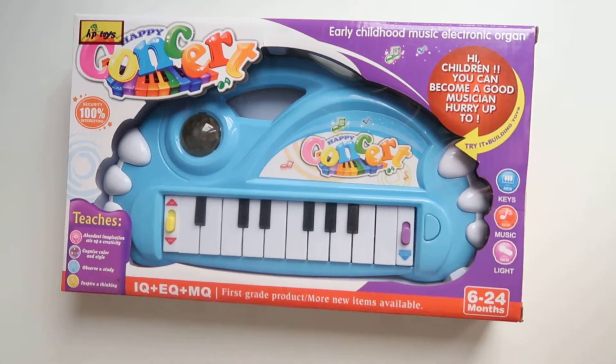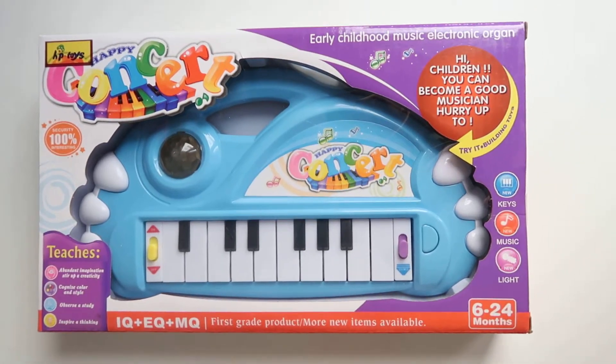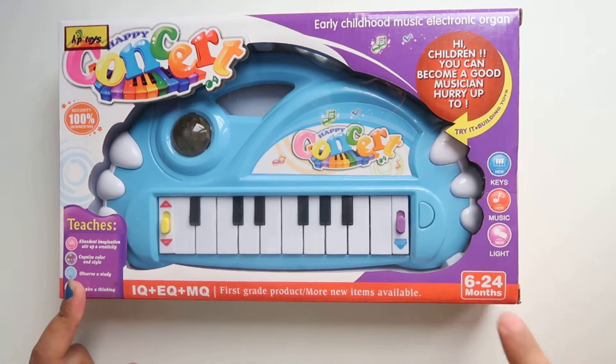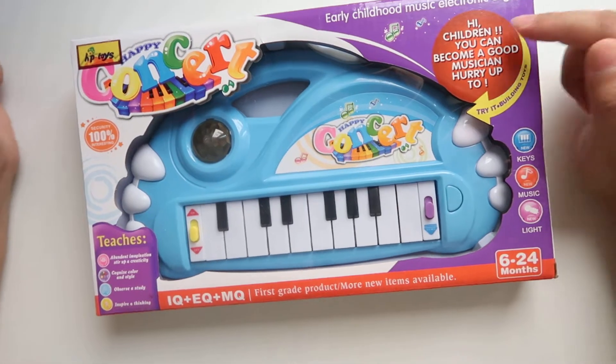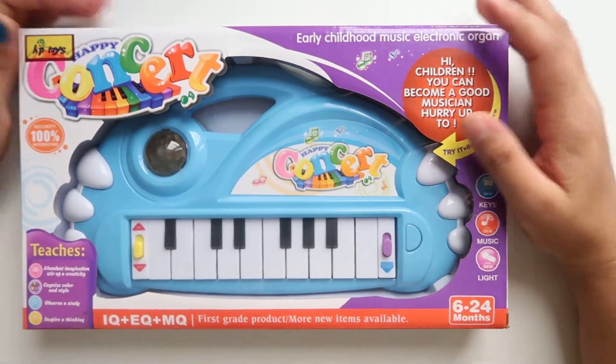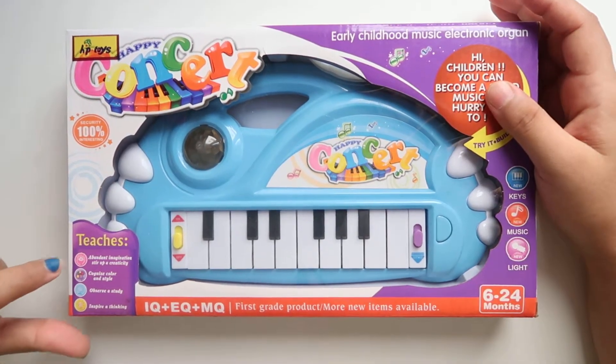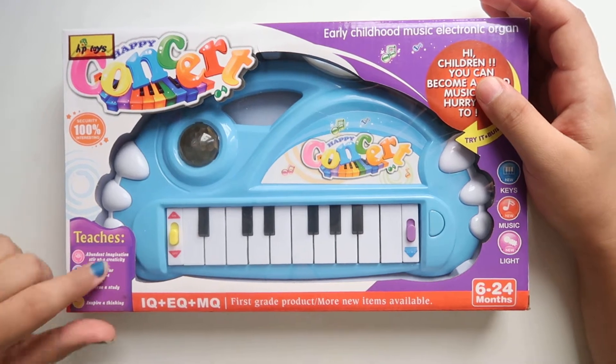Hello people, welcome back to my channel. In today's video I'm here with the baby piano, which you can give to your child aged 6 to 24 months. This is a music kit.